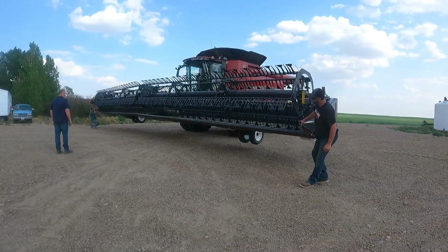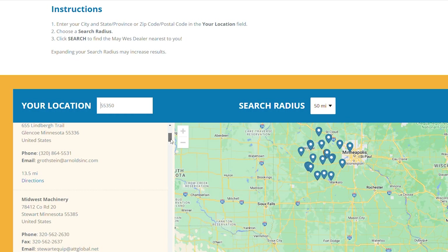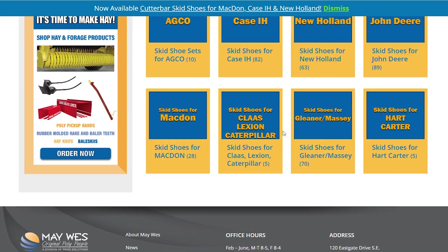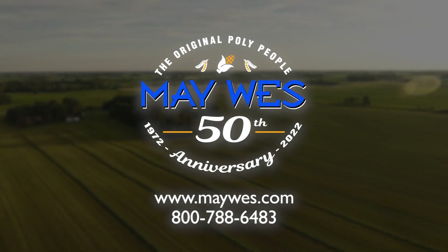Get your grain platform ready for harvest. Order your Maywest Poly Skid Shoes today. Visit your local Maywest dealer, order online at maywest.com, or give us a call at 1-800-788-6483.